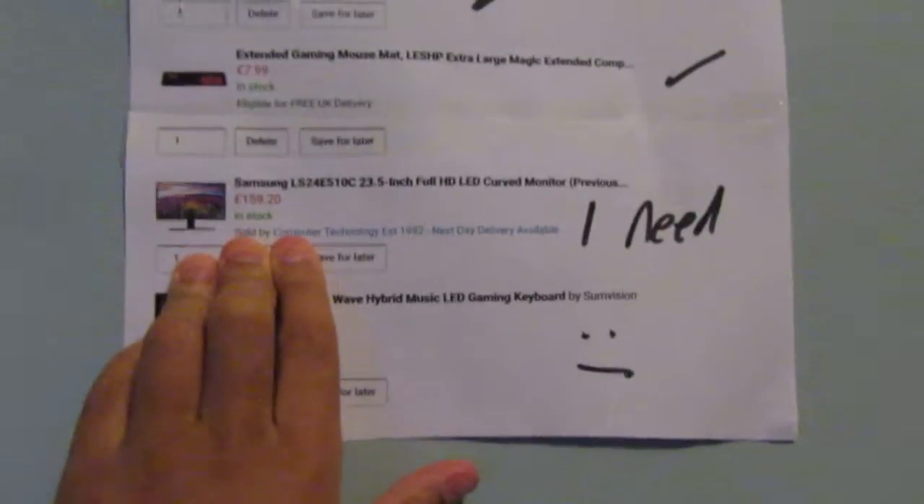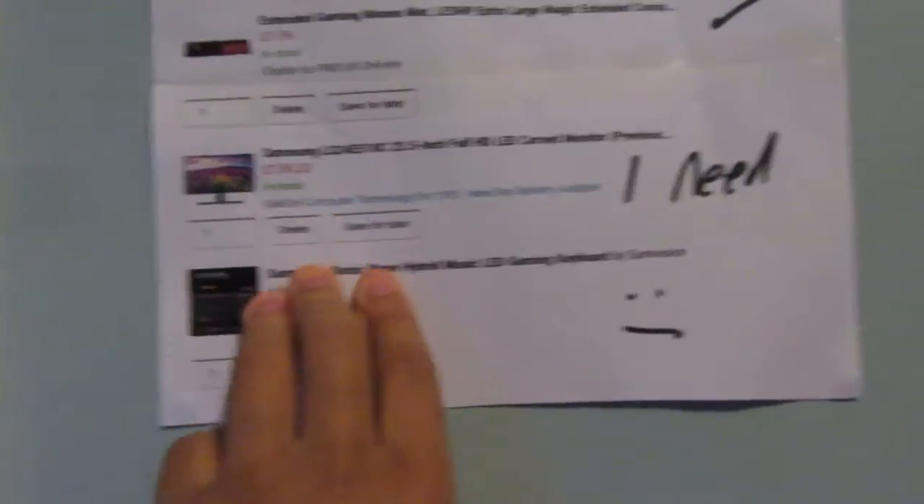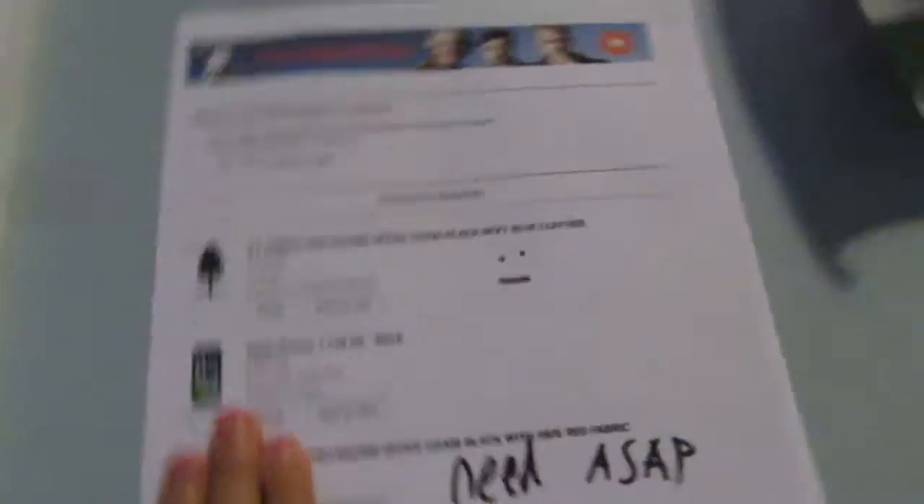I actually got a parcel at five past four and I just opened it to see what it was — in case it was my mum's or dad's or whatever — and it turns out it's the stuff I ordered. I've got a keyboard on the wall there, another monitor the exact same so I can have two monitors, and a GT Omega racing chair. There's a blue one and a red one — I don't know which one I want.